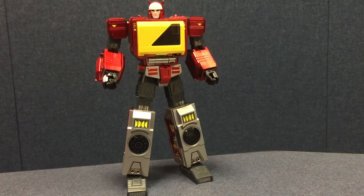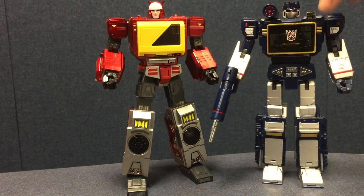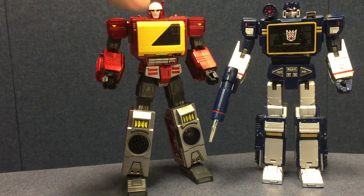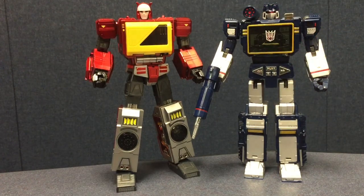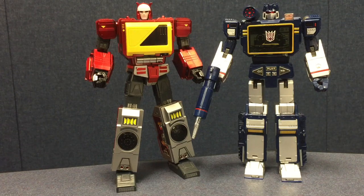Speaking of Masterpiece Sound Wave, here they are side by side. Blaster is just slightly taller, mostly due to the horns and dome shape of his head, but they're similar in stature and look really good together. From the camera angle Sound Wave might look a little taller, but Blaster is just a smidge taller. They look equal in stature, and that shiny metallic paint makes these two look really nice together on the shelf.